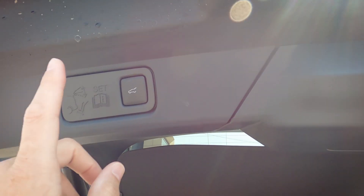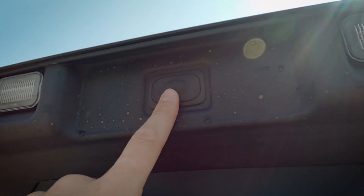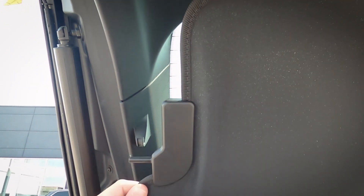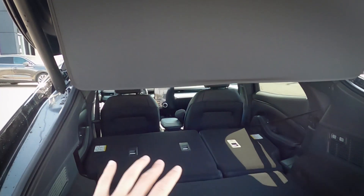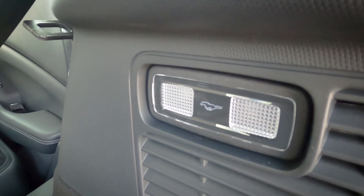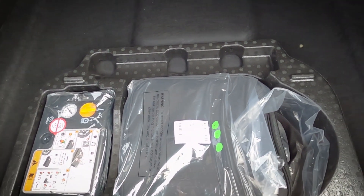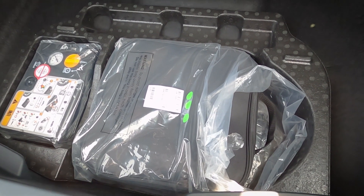Inside the cargo area: we can close the liftgate from a button up top. There's a removable privacy shade that locks into place to protect items. On the left there's a small storage space, and on the right we've got a 12-volt port and a light. There's a standard floor cover with an option for a thermoplastic rubber tray. Underneath is the inflator kit — no mini spare tire — along with the charging cable. A home charging port is also an option.